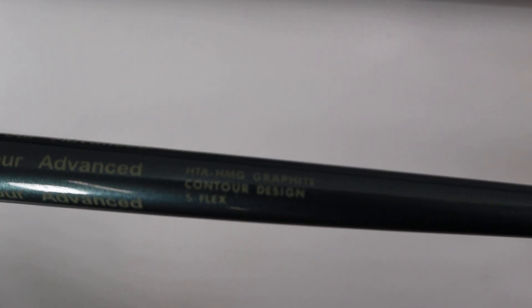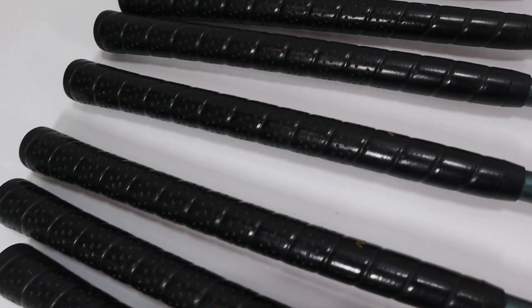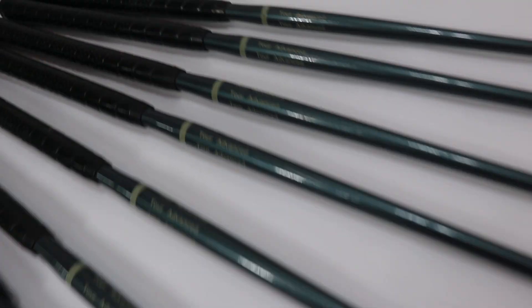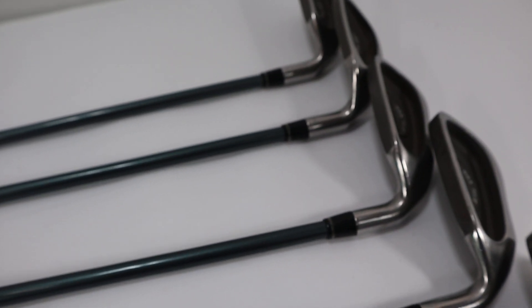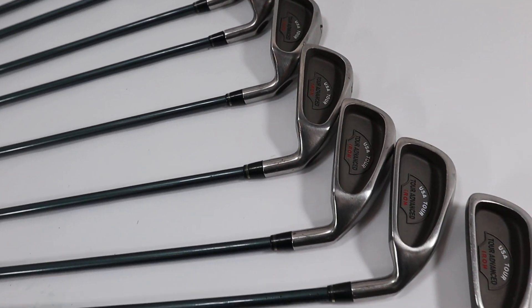As you can see here, there will also be closer up pictures. The grips are in pretty decent shape as you can see. There's a couple of paint chips in the shafts and there's some light scuffs and scratches and a little bit of rust on the faces of the irons.